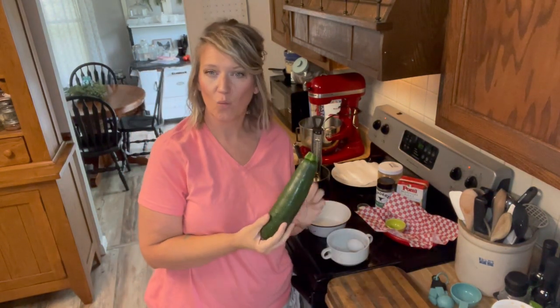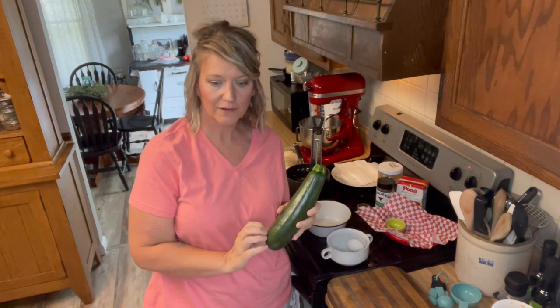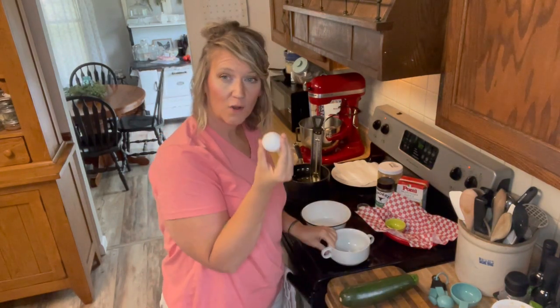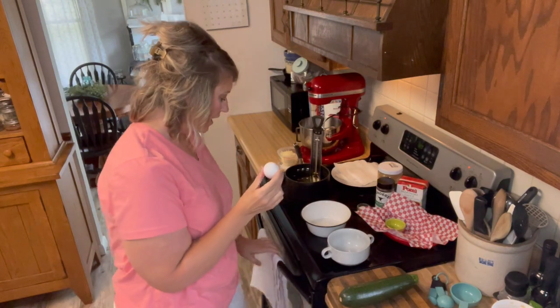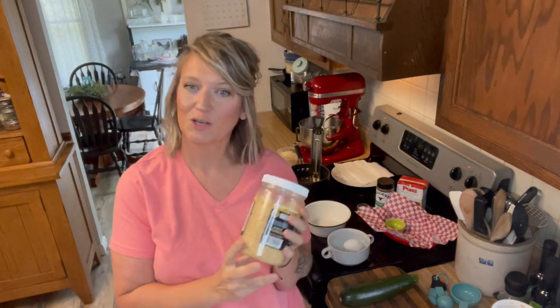The ingredients are easy. You're going to use one medium-sized zucchini — medium-sized is perfect for cutting into fry sizes and won't have a lot of seeds. I'll show you how to cut it. You'll also use one egg, which will be part of our egg wash for the batter. The secret ingredient is pork panko — pork rinds crushed up into a breadcrumb size — and this is what we're going to use to batter our zucchini. I have them in the original flavor, but you can get them in other flavors.